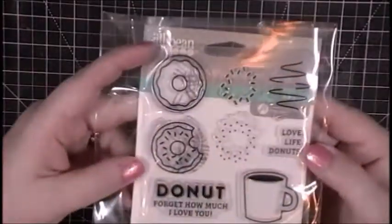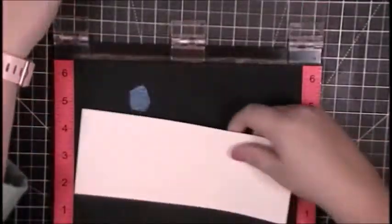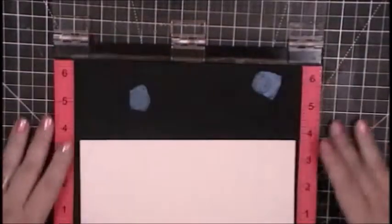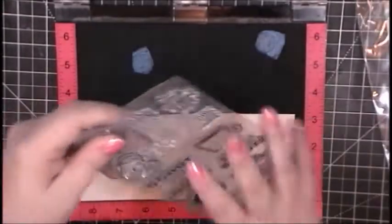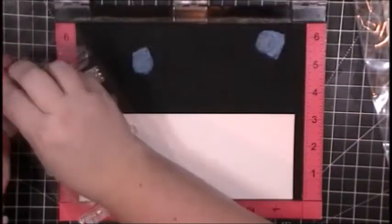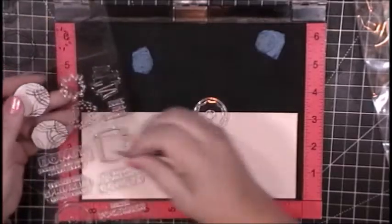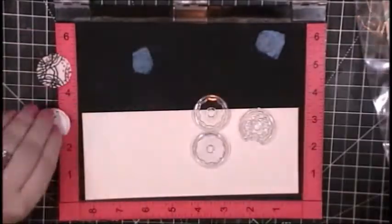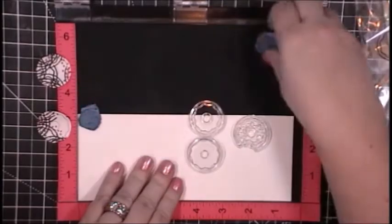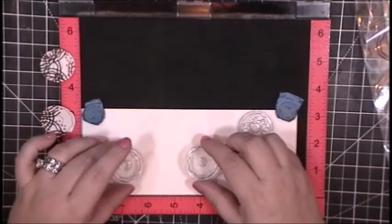I want to create a slimline card with a pile of donuts. This is a Jelly Bean Soup donut stamp set that's been in my stash a while. I want to create this as a one-layer card. There are three donuts in this stamp set — one with sprinkles and a bite taken out of it, one with solid frosting, and one with a non-solid frosting ring. I ended up using only two of them since I'm using black ink and black frosting seemed weird.